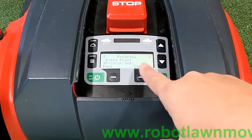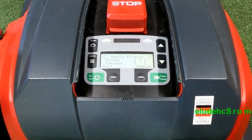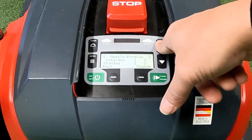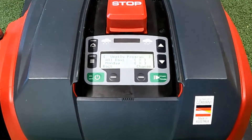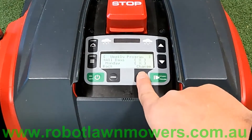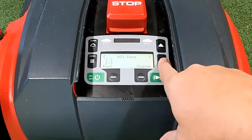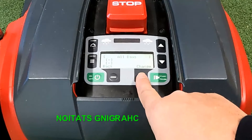We'll go back up to where it says weekly program, entry point, and program information. Now we're going into the weekly program — select it and press confirm. This is where it asks you what days you want it to work. It goes through every individual day, but at the very top it also has 'all days'. If you set all days to on, it will work on all days. Be careful not to set both all days and individual days. If you go into all days right now there's no program set in there at all.